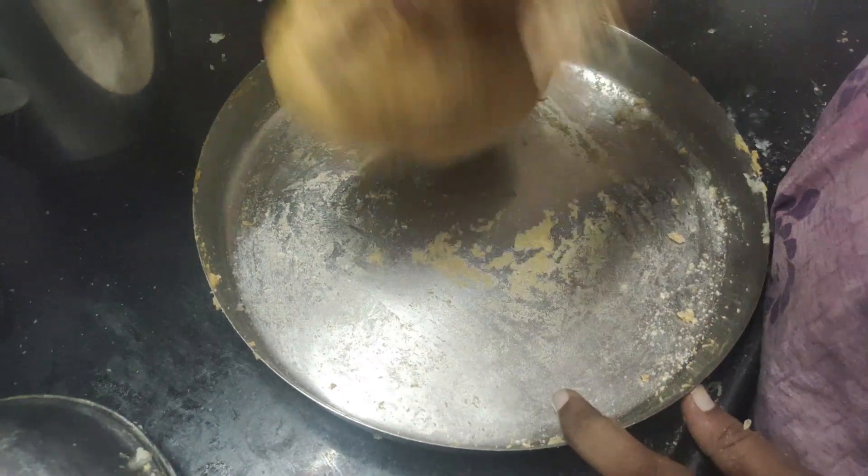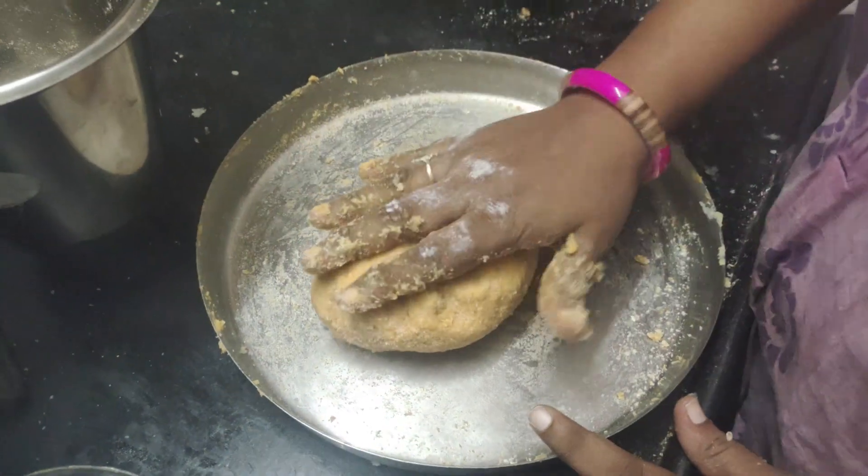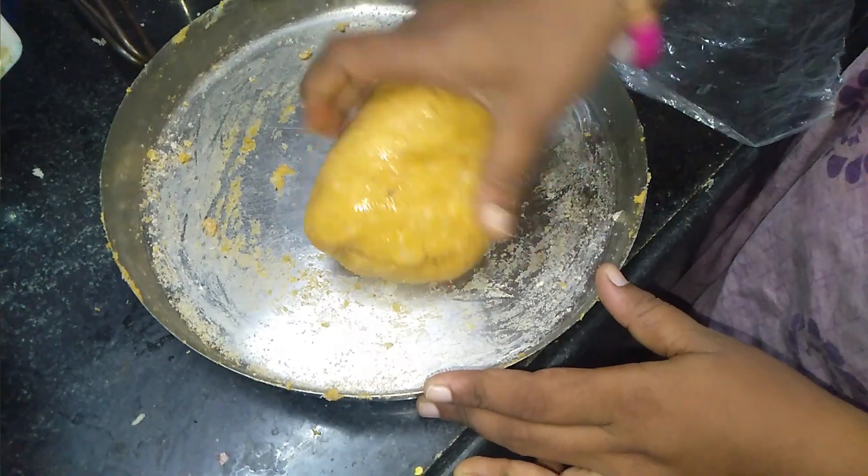Cook the soup in the pan. Let's cook the soup in the pan.